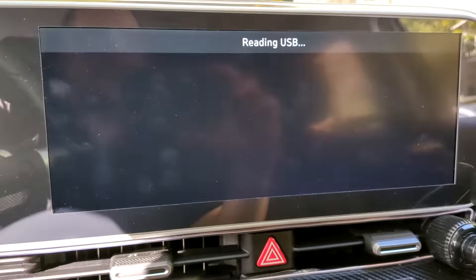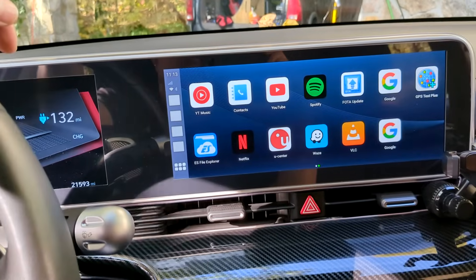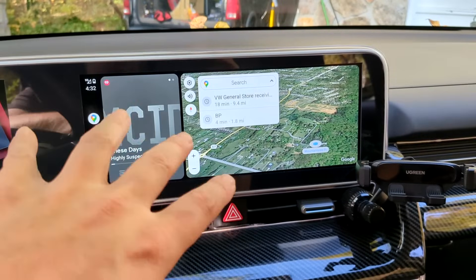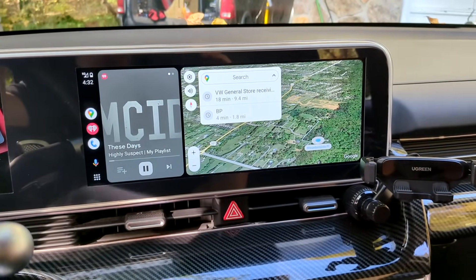It says it found a device — this is its boot-up sequence. We are booted in, it's loading everything up. I'll go ahead and try to connect to Android Auto, so we'll show the basics here.